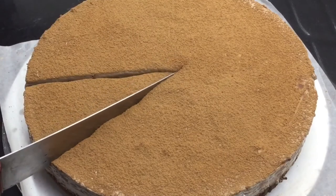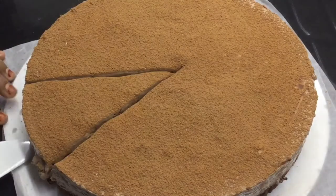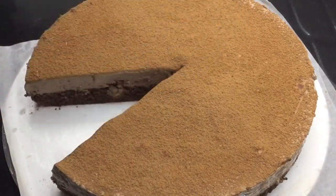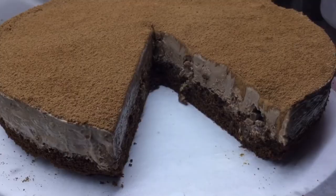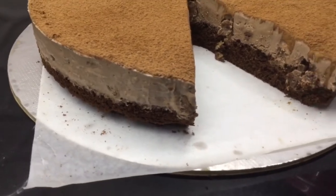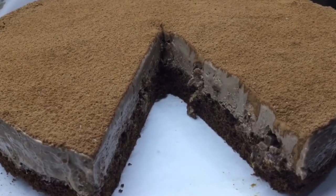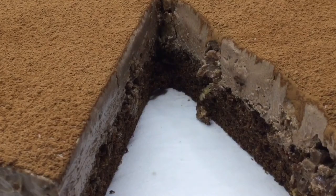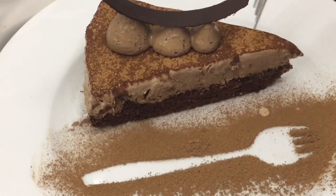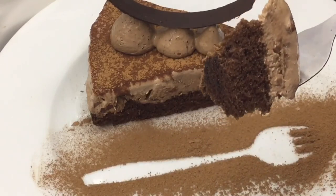Now let's cut it. This is the recipe of the Italian dessert — the chocolate tiramisu cake.